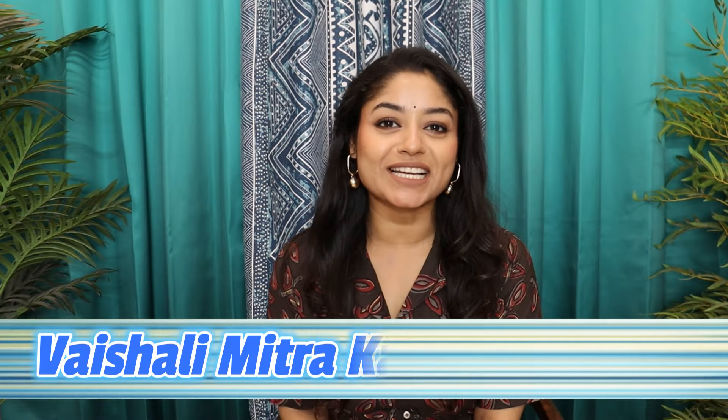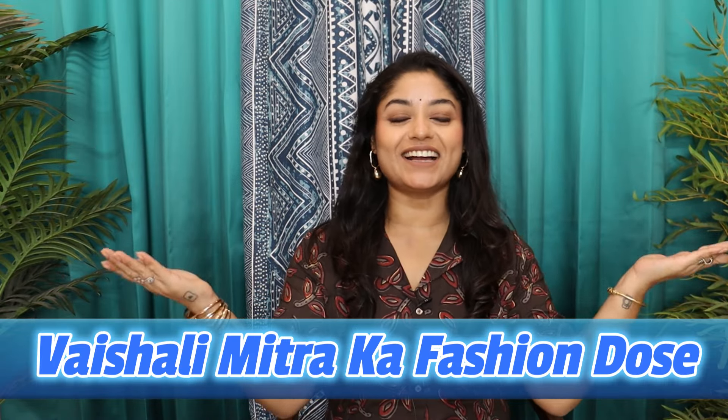Hey family, welcome to our channel. I am Vishal Lips and Blokaswagat. There are a few changes in the background — tell me how you feel, because your opinion matters more. Let's start the video.